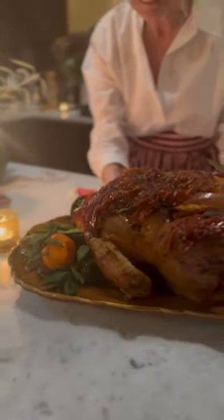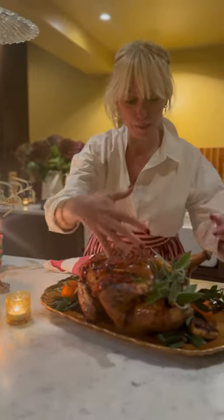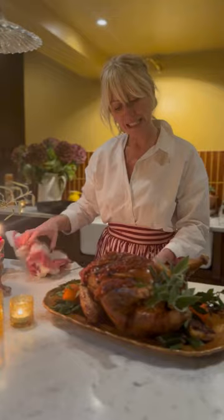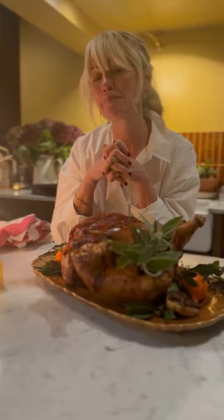It's finally out of the oven — doesn't it look beautiful? The smells of the parma ham, the sage, and the orange are just divine. I know that meat inside is going to be deliciously moist. I've dressed it up with lots of herbs and some clementines to make it look pretty. I hope that this helps make your Christmas lunch even more delicious.